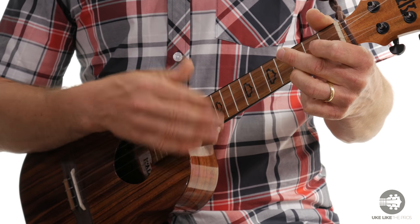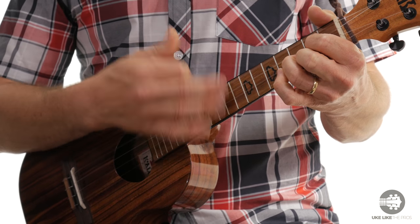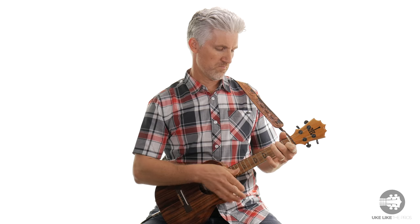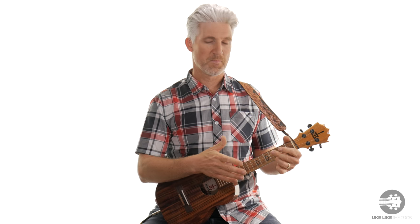This pattern will literally get you through hundreds or thousands of your favorite songs. So next time you're out jamming with somebody, give this a shot. This is the granddaddy strum pattern. I'm gonna take us out playing the C, F, C, and G pattern. Here we go — three, and... Thanks for watching.